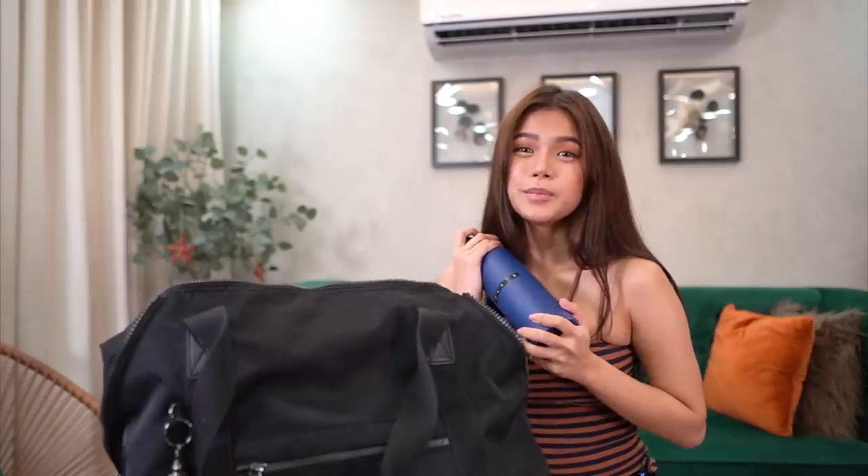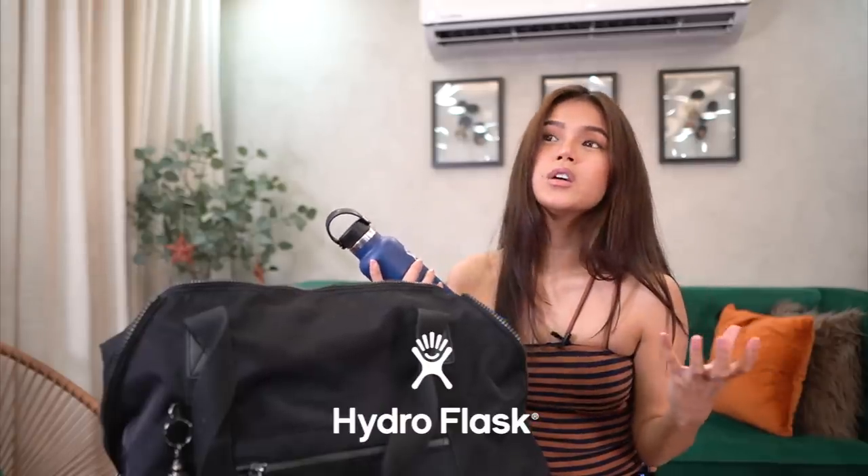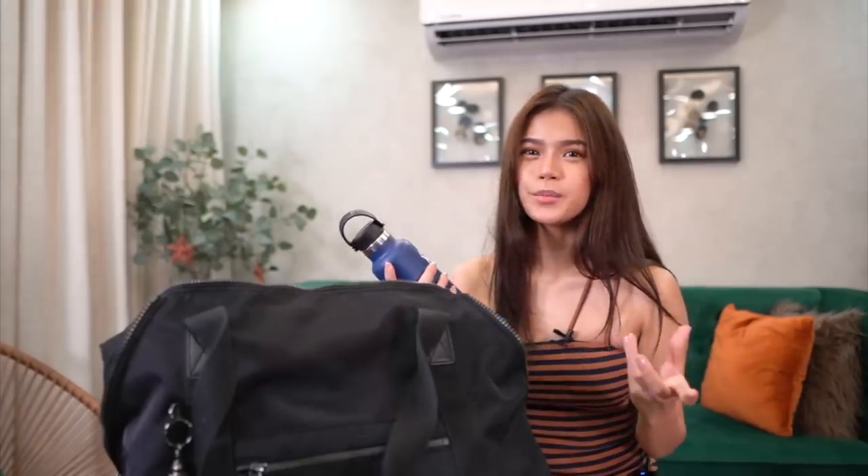Bili talaga kayo ng tumbler na magandang quality. This kind of brand — this is Hydro Flask. Kinikip niya yung temperature ng water mo inside. I like to drink my water cold — mas masarap inumin yung tubig na malamig. I also have a face shield. Isa ito sa pinakakailangan mong dala everyday.